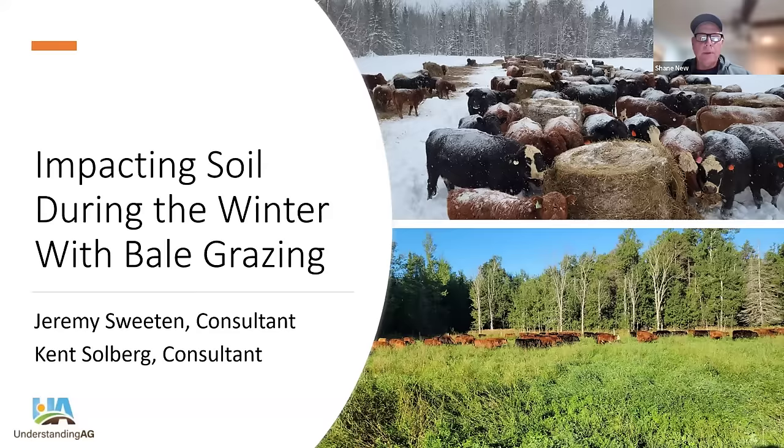We'd like to welcome everyone here this evening for tonight's webinar, Impacting Soil During the Winter with Bale Grazing. This presentation will be given by Jeremy Sweeten and Kent Solberg, both consultants with Understanding Ag. If you have questions throughout the webinar, make sure you put them in the chat for the Q&A session, and we will address them once the presentation is done. Jeremy, Kent, I'm going to turn it over to you guys to inform us about winter bale grazing.